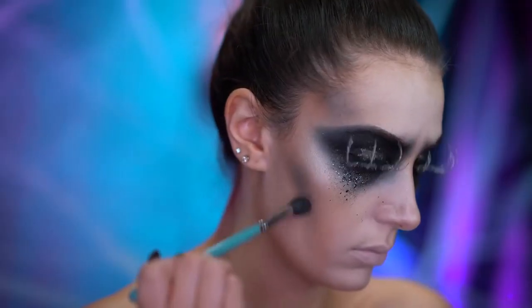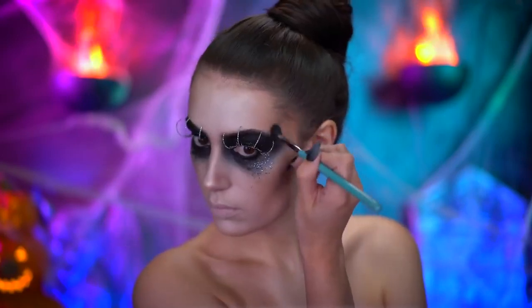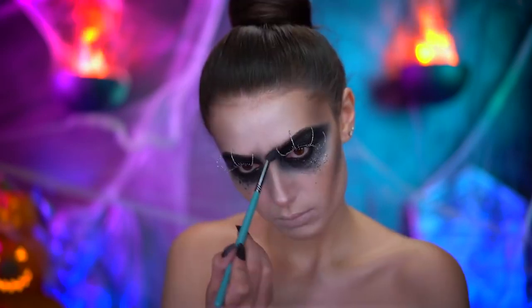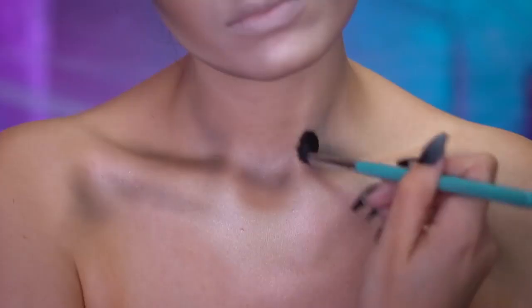Using whatever is left over on my blending brush, I'm adding black shadow to the contour areas of the face. I'm also going to repeat that step to the chest so the body is cohesive with the face.